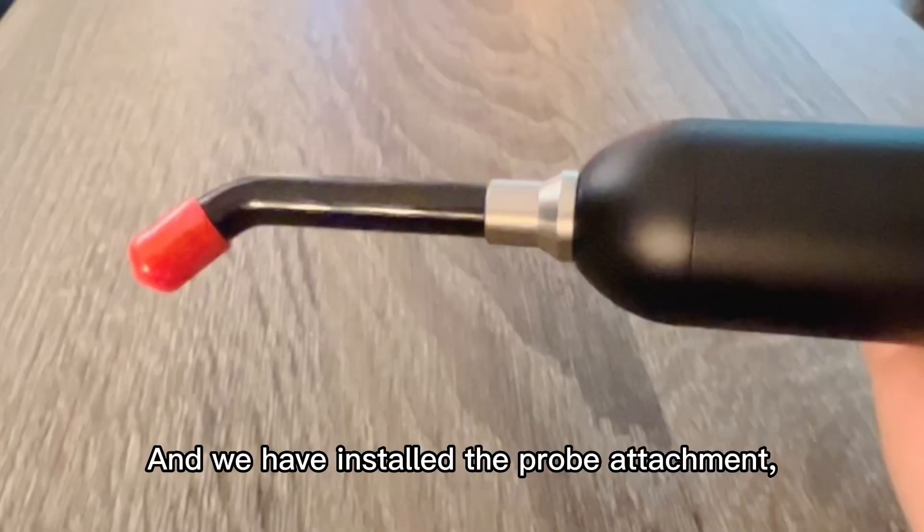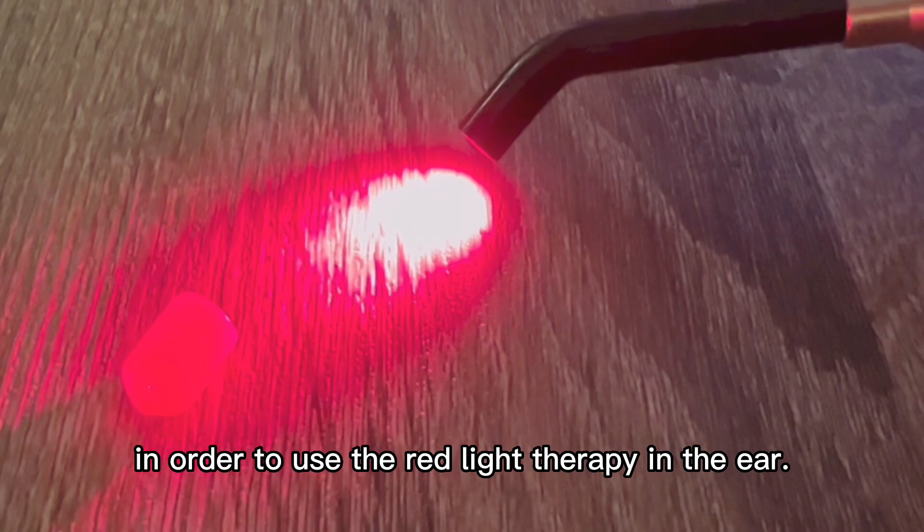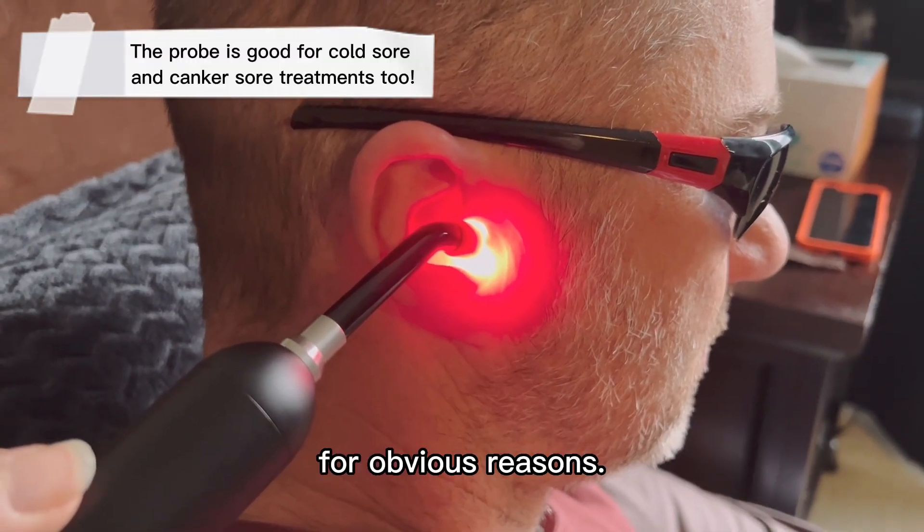And now using it on my knee. We have installed the probe attachment in order to use the red light therapy in the ear. He's the one wearing the safety sunglasses for obvious reasons.